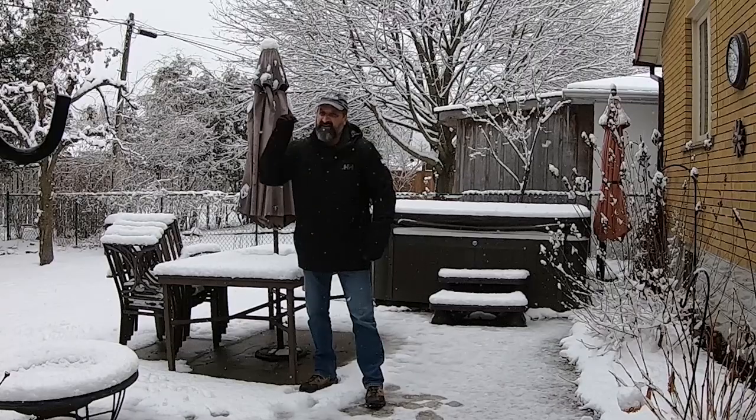We were fortunate enough to meet some of you on our camping trips this summer, and that was a highlight for us. We're looking forward to meeting a lot more of you. We decided now would be a good time to have a look back on 2020 — the year it was for us. Camping season, come right now!